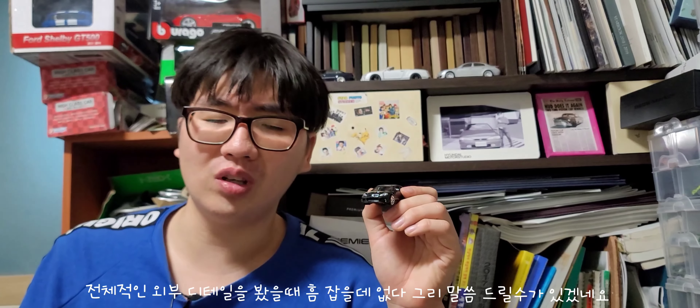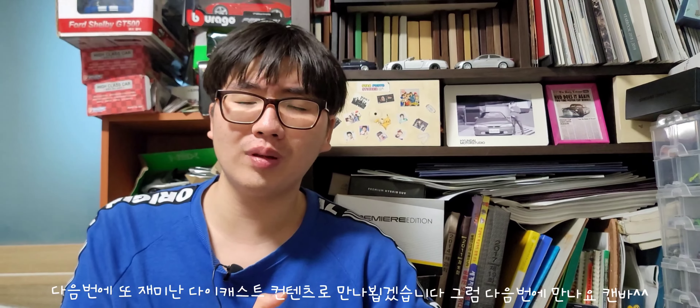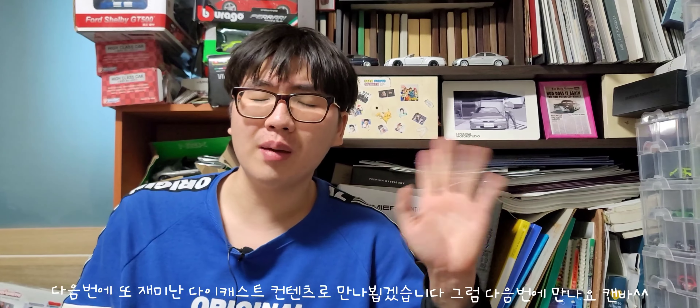See you later. The Honda Civic SI podcast review is finished. Next time, we'll see more podcast content. See you next time. Bye!